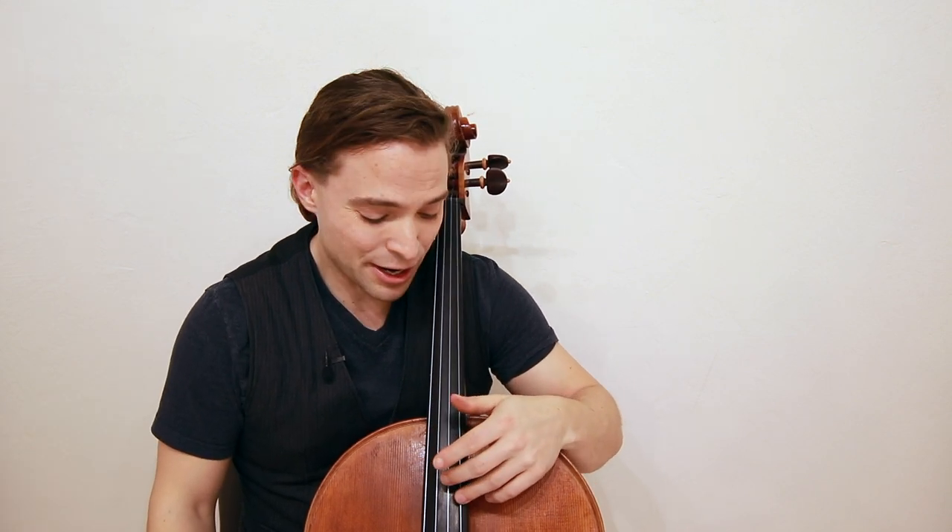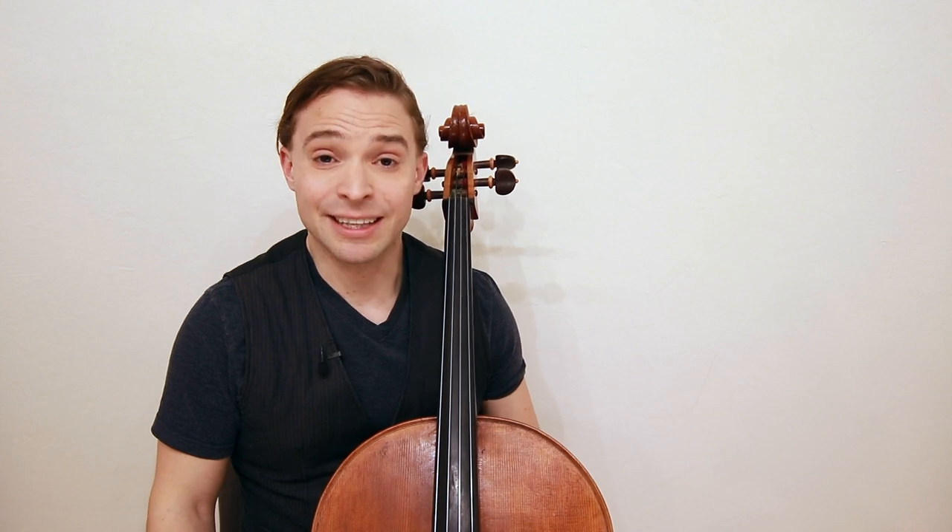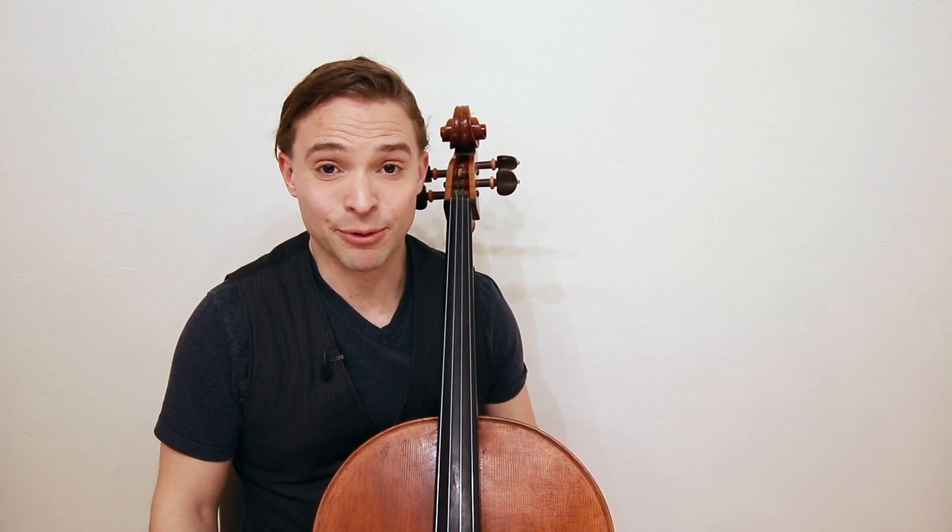Vibrato is one of the more beautiful techniques that we learn on cello, but it's something that beginners should not learn. In this video, I'm going to share with you the reason why you should hold off on playing with vibrato.